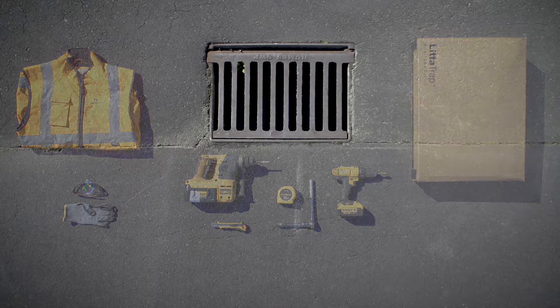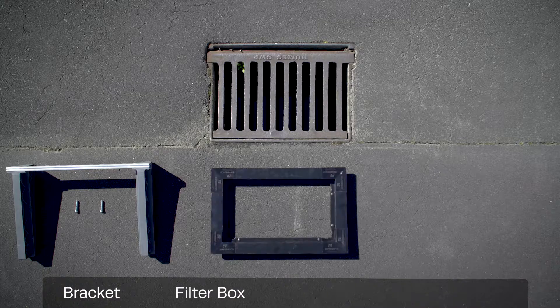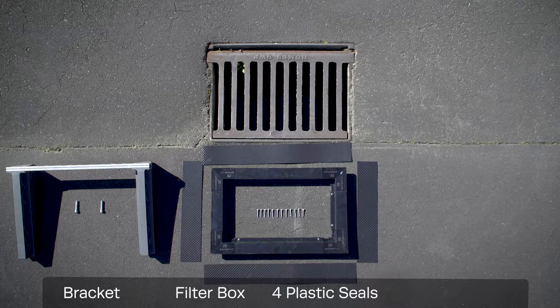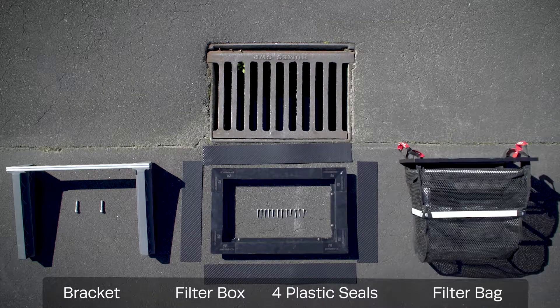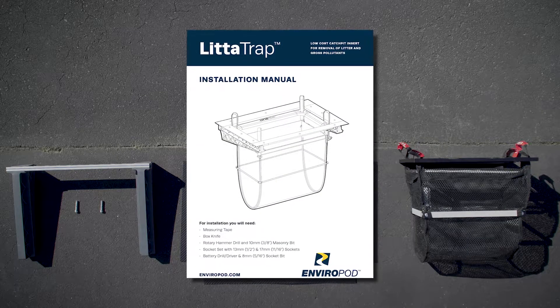Inside the litter trap kit you will find a bracket with masonry bolts, a filter box with plastic seals, self-drilling screws, and a filter bag. The litter trap also comes with an installation guide.